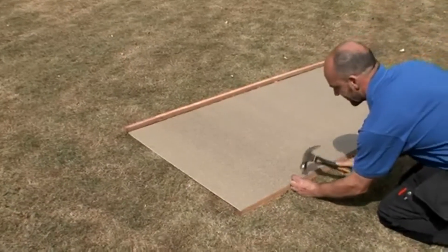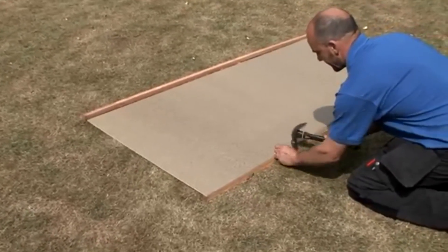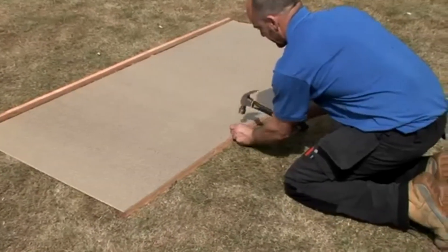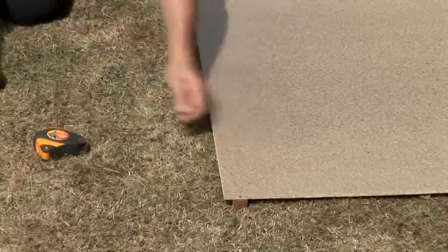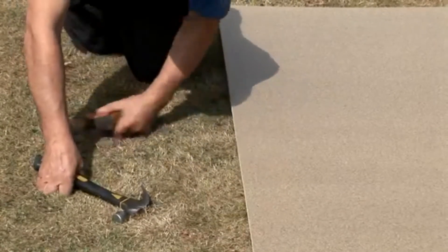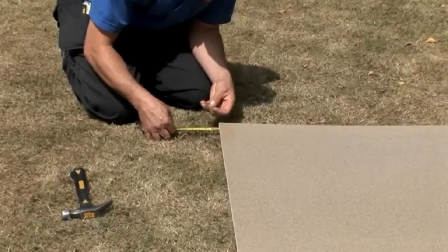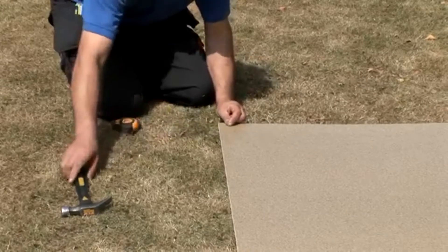Now you're ready to start on the roof. Take one roof section and attach a batten with evenly spaced nails — there may be different lengths of roof battens, so check the instructions to select the right one. Attach the second batten to the other side, ensuring it's offset from the edge. This distance may vary depending on the size of the shed, so check the instructions for the exact distance. Repeat this process with the other roof panel.